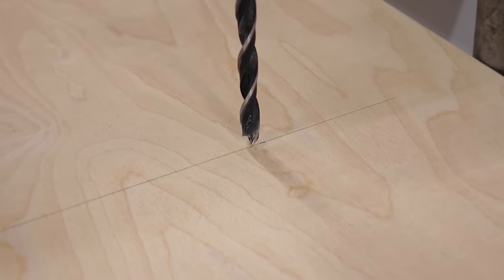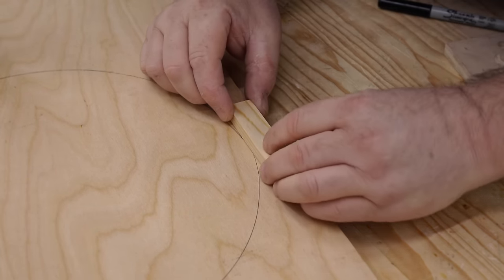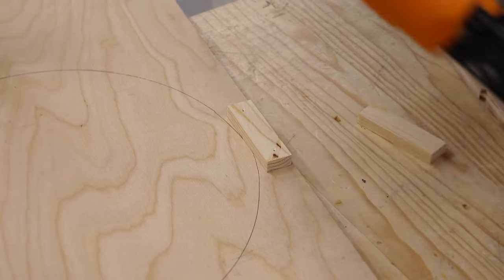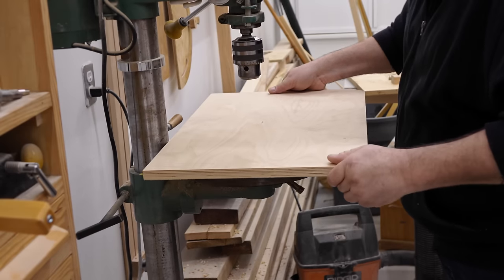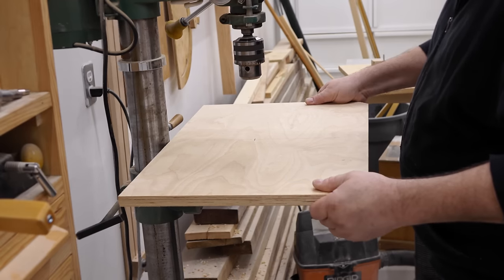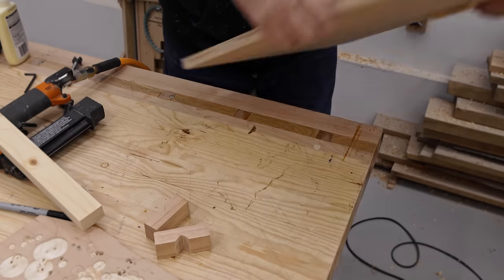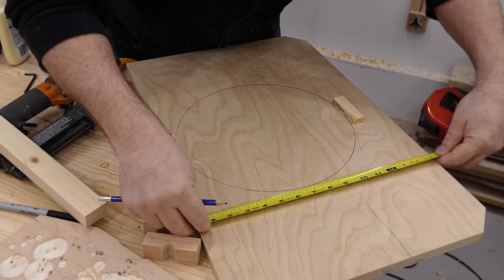When I have that marked I'll flip it over, and what I'm doing here is gluing on blocks on the front and back. With those two blocks put on, I can test the fit to make sure it's right — it should slip on there nice and snug and not have any front-to-back play. This looks good, so what I'm going to do next is line up the holes for the carriage bolts that go through the top and clamp it down to the metal table.